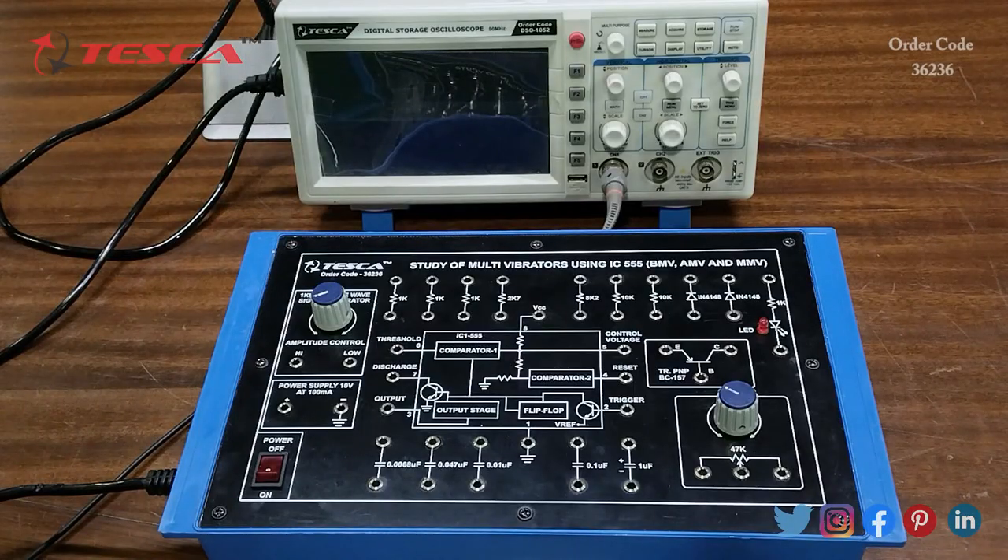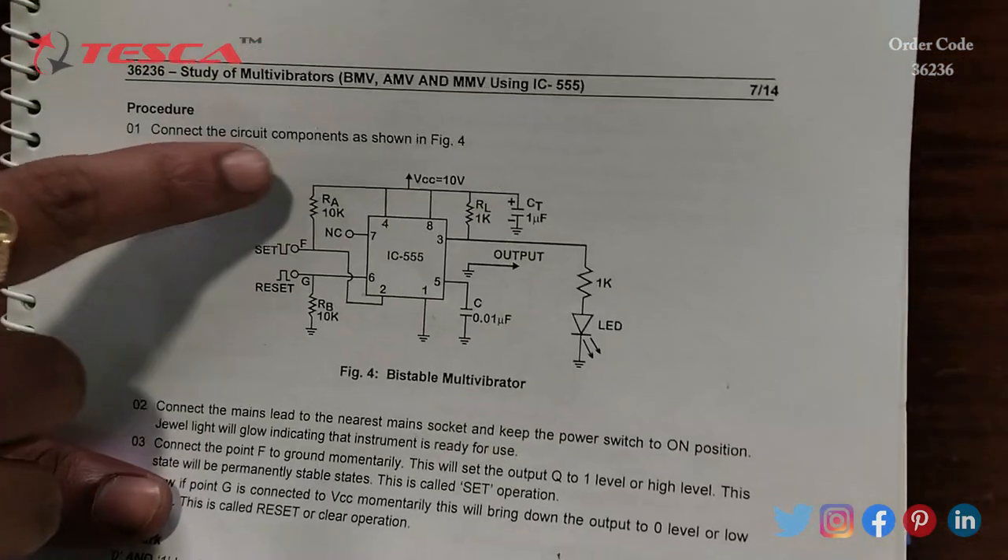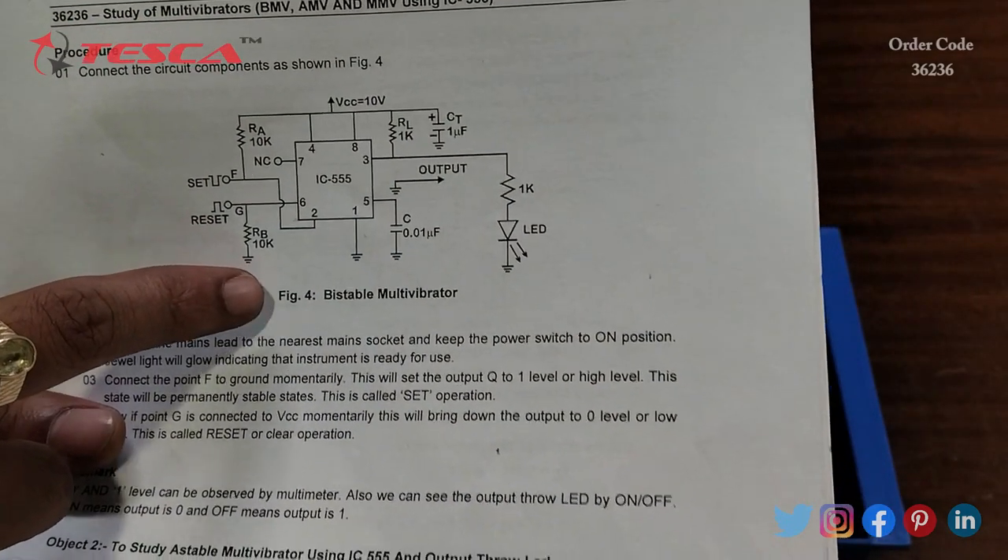Now we are going to perform an experiment on the kit — to study a bistable multivibrator using IC555 with output through LED. For that we have to do the connections first. The connection diagram is given in the manual, and this is the connection we have to do on the kit.